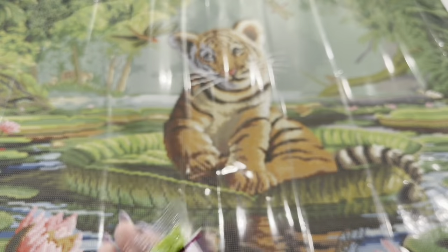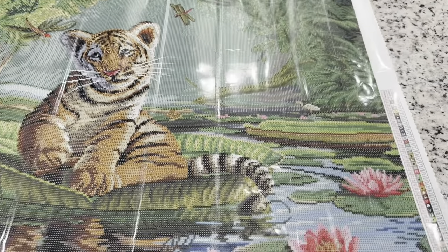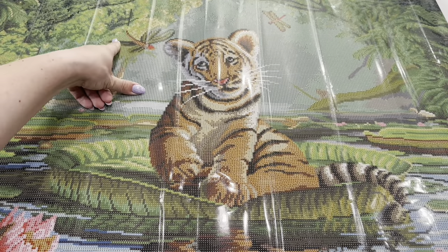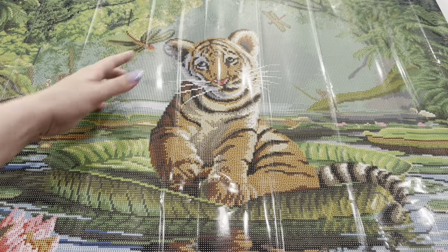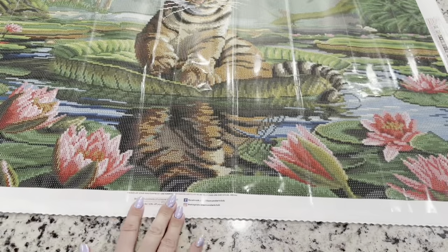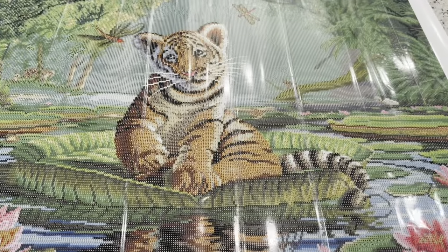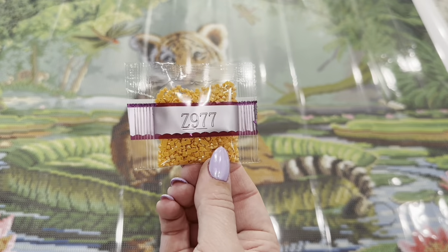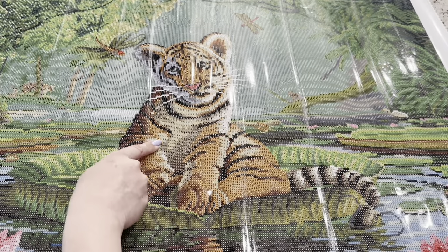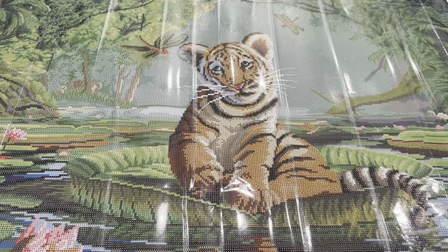Our fairy dust drill is going to be this symbol right here, and it's going to be found in the greenery. There's a big chunk of it right there — it's going to be throughout the painting, on the lily pads and anywhere you're looking at green, there might be a little dash of those fairy dust drills. The second fairy dust is brown Z977, with a turnaround arrow symbol. You're going to find this one on the tiger — all throughout his face and ears, and then a little bit on the dragonfly.